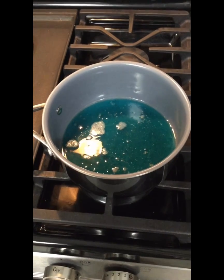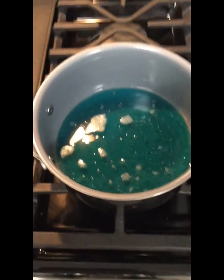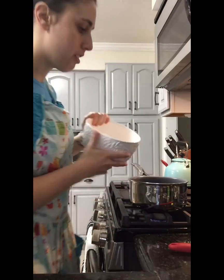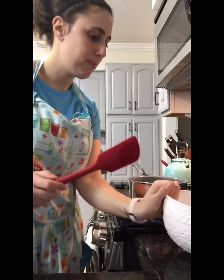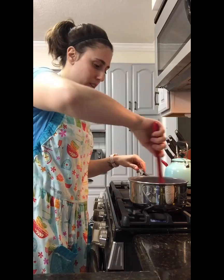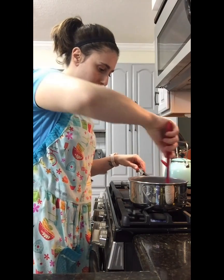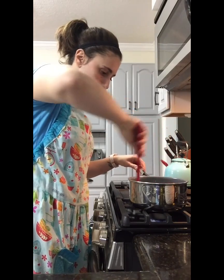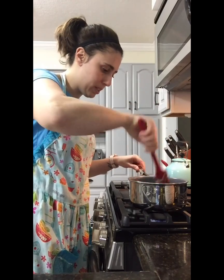So our water is nice and hot now, just before it starts to boil — you'll see some steam. And now we're gonna add all of our dry ingredients into our hot water. We're gonna stir and stir and stir. It's gonna be a little bit lumpy and that's okay — just keep stirring and it'll work its way out. The lumps will work themselves out.